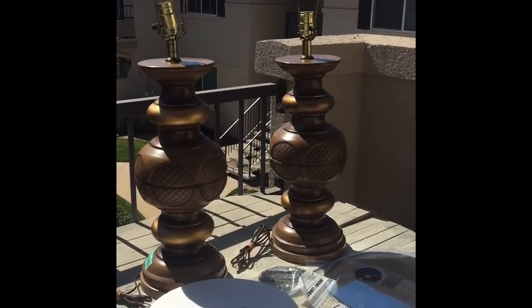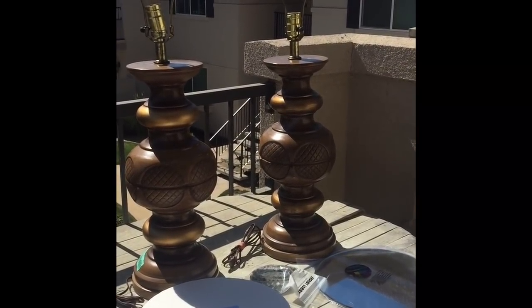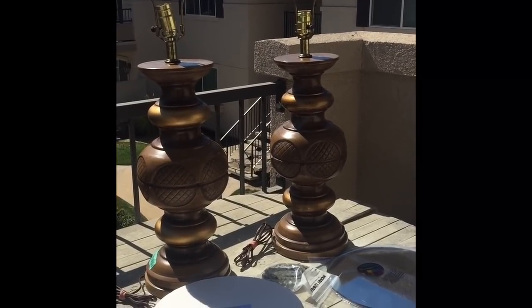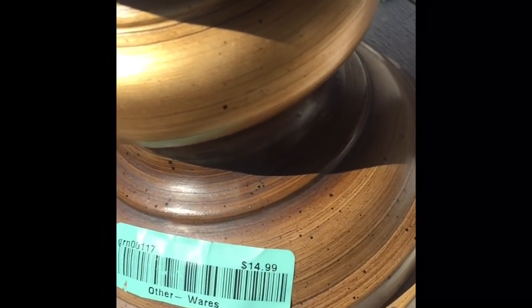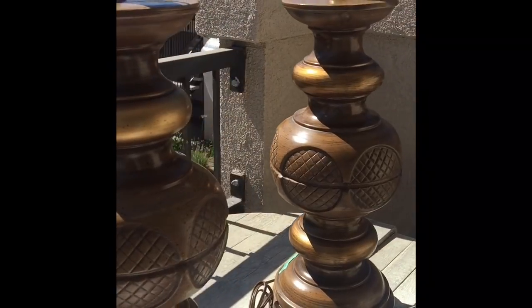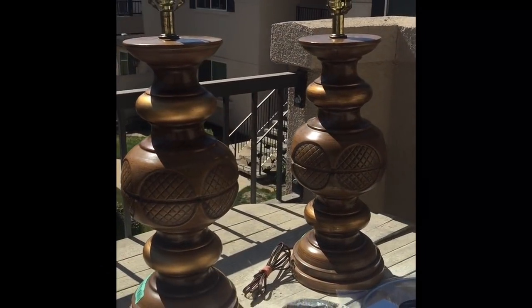Here are those lamps again. I picked these up at the Goodwill. I actually really liked them — what drew me is I was looking for a base that was this shape and that was really hard to find. I was trying to build it, trying to find pieces, so this was really, really perfect. $14.99 per lamp felt like a bit much given that it was at the Goodwill, but I picked them up anyway because they were absolutely perfect for this project.